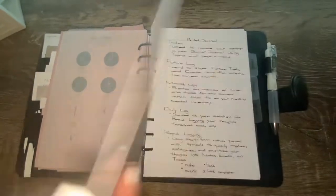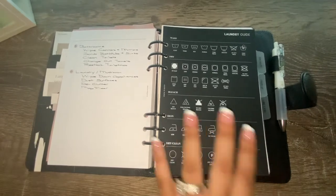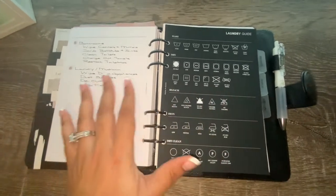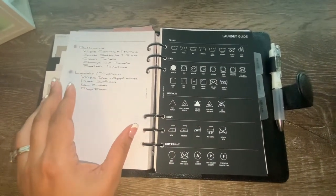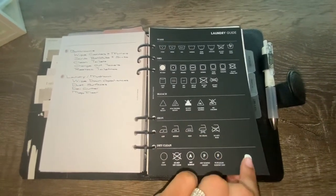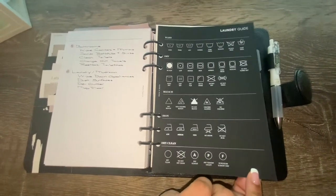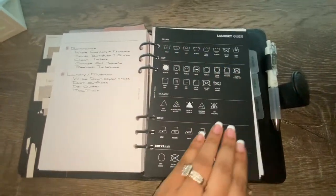Throughout the routine section I also have a laundry guide dashboard, which I've used to complement my cleaning routine. It's a very nice dashboard — velvet filling in the material — and it just adds a nice little touch to the planner.